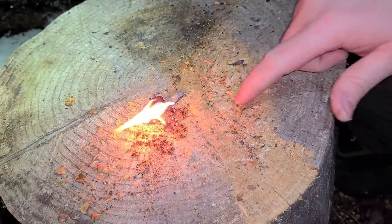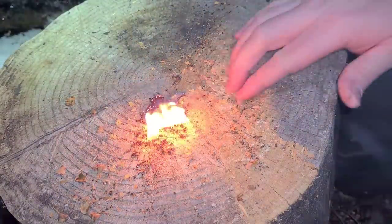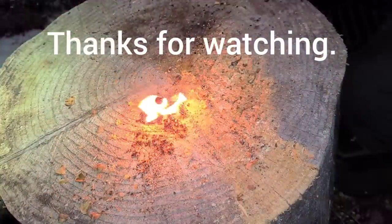But that will give you some really good burn for an emergency.